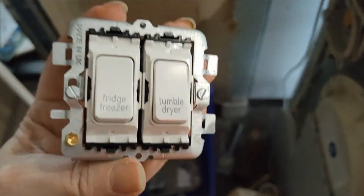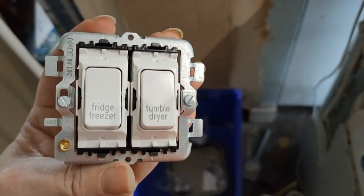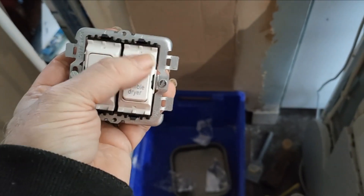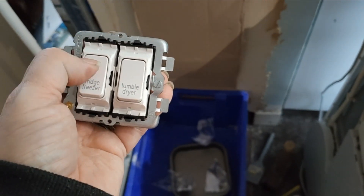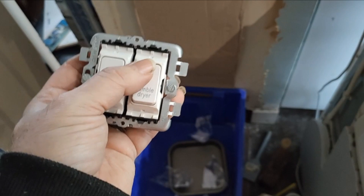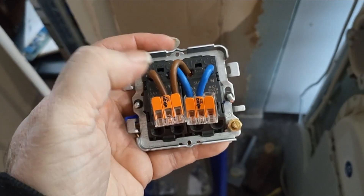I've got the fridge freezer and tumble dryer switches mounted in their bracket ready to go in. There's a little problem though - the sockets on the back won't allow two 4mm cables to go in, and I've got to do that because you need power from both switches. So you need a fly lead between the two - you bring the main supply cable into one, then run a fly lead to the other, meaning at least one of them will have two 4mm cables in it, and you can't do that.